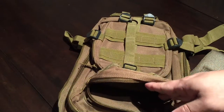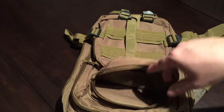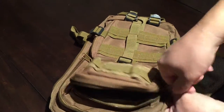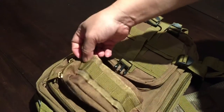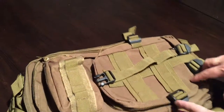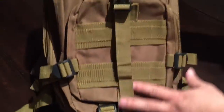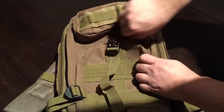This top pocket is the perfect size for a box of 50 rounds of 9mm, a handheld GPS, or snacks like candy bars or chocolate. It would also hold a can, so maybe you have a drink you've taken out on your hike.